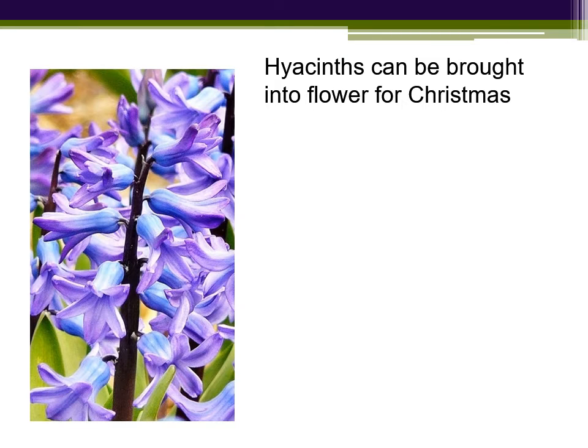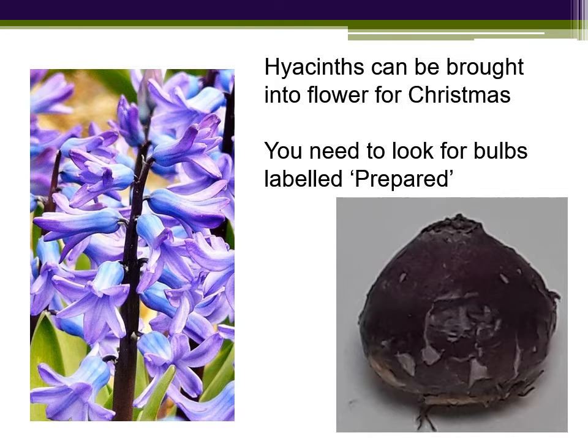To be honest, I've never been a great fan of hyacinths out in the garden, but I do like them as an indoor plant brought into flower with that fantastic fragrance for Christmas. If you're going to do this, you need to look for bulbs labelled 'prepared'. This means that they've been chilled artificially for a period, so it's like thinking that winter is over, and as soon as they're planted, they start to grow.